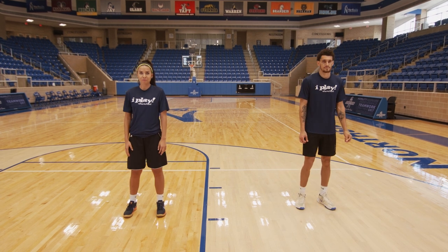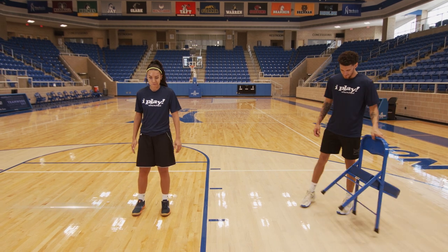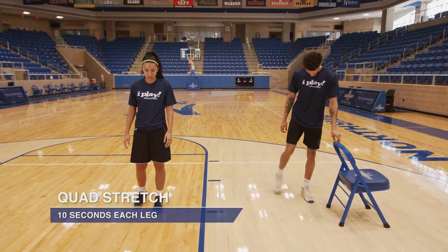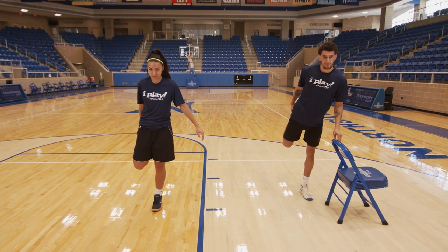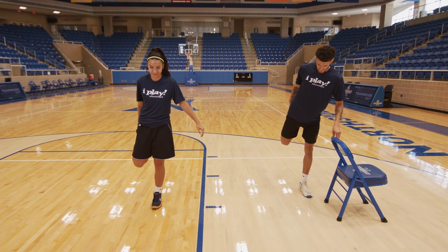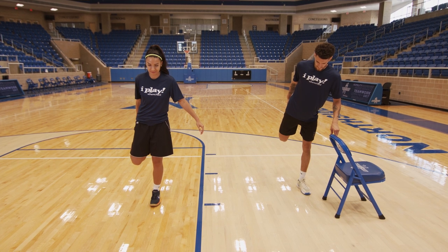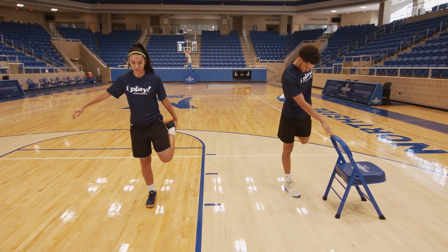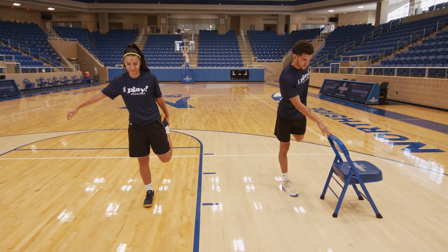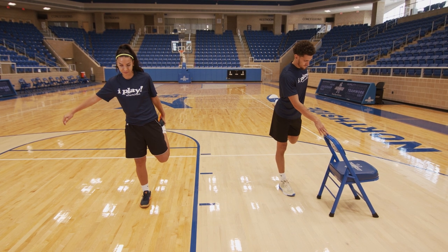Next we'll stretch out our quad. Be sure to grab a chair if you need help balancing. We'll stretch our quads for about 10 seconds. Ready? Go. We'll start with our right quad first, getting a nice good stretch. Nice good cool down. Think about how much better you got today. Switch to our left side. Great job. 5, 4, 3, 2, and time.